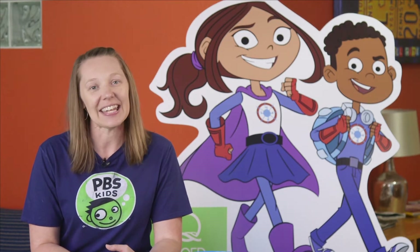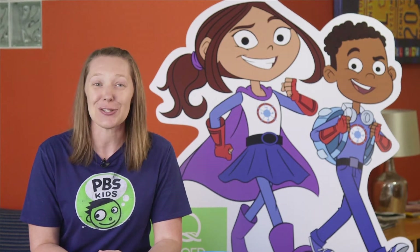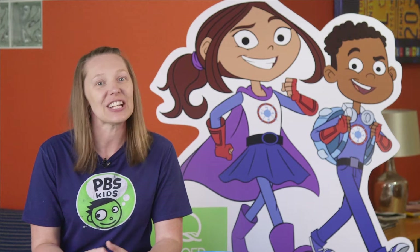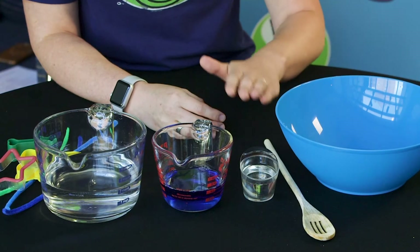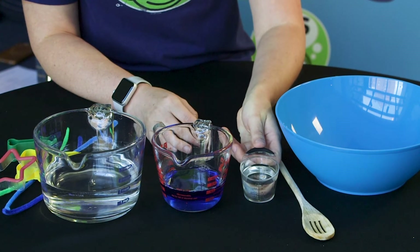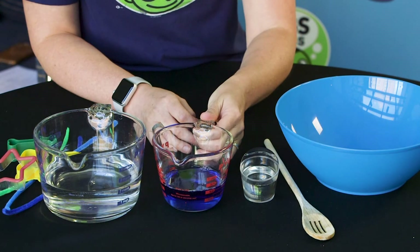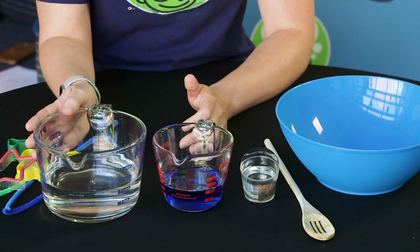And we'll make a gadget to blow our bubbles with, which is AJ Gadgets' superpower, using things you can find just around your house. First, let's make our bubbles. All you need to make your bubble solution is a mixing bowl, something to mix it with, a quarter cup of corn syrup, a half cup of dishwashing detergent, and two cups of water.